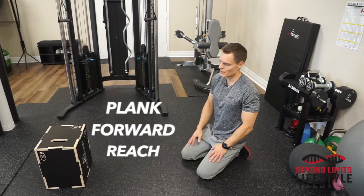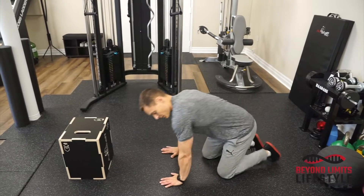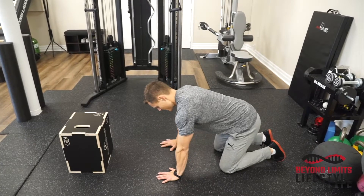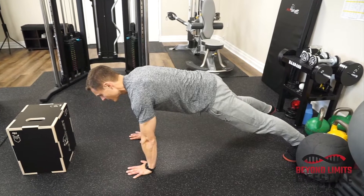Plank forward reach. For the setup, you're gonna have something that's about shoulder height when you're doing plank in front of you — either a box, top of a couch, or top of a chair. You'll set up in plank position, start with feet wide and hands close together.